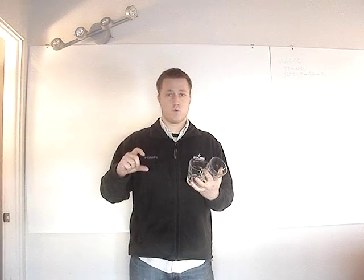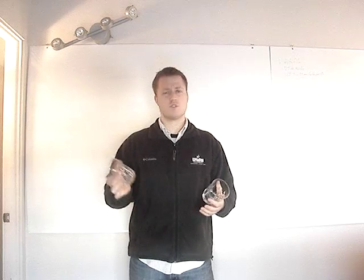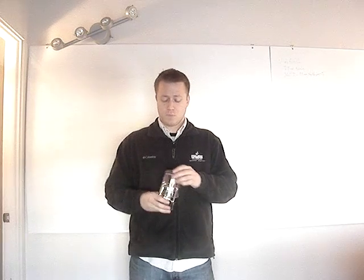We've got two tumblers or rocks glasses. You can use any ounces — whether four ounce, six ounce, ten, twelve. I think these are probably fourteen ounce. You don't want to use pints, but this would be great for any kind of lowball glass that you're going to make any drink like a rum and coke, a vodka red bull.